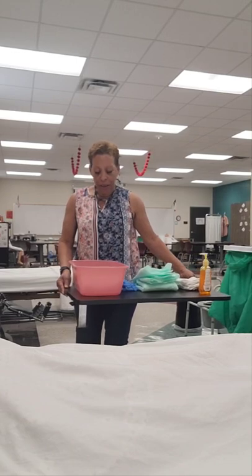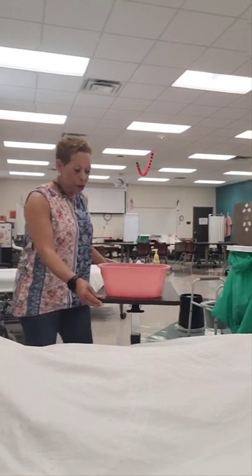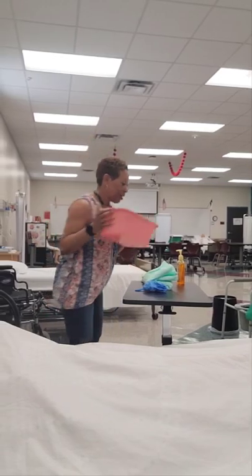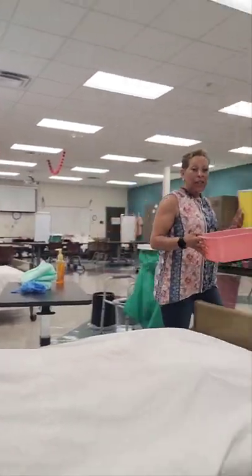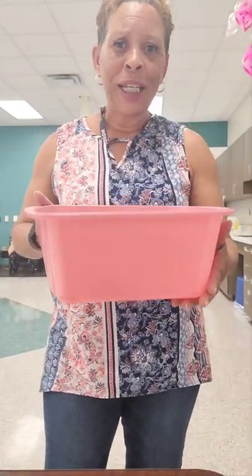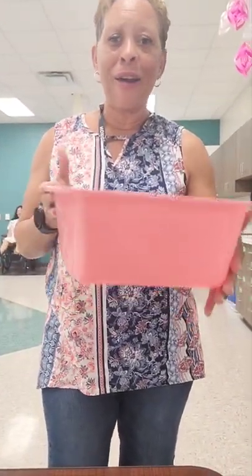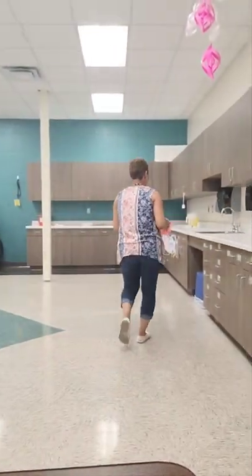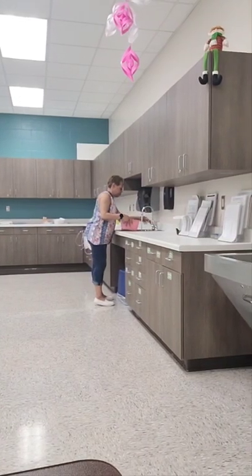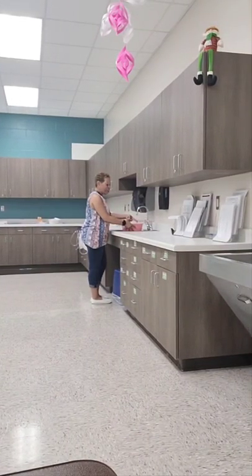Mrs. Jones, I have all my supplies. I need to go fill the basin with water and I'll be right back. When I fill the basin I'm not going to put a lot of water in it — you don't need a lot for catheter care or peri care — so I'll fill it up to about right here. I'm testing the water.